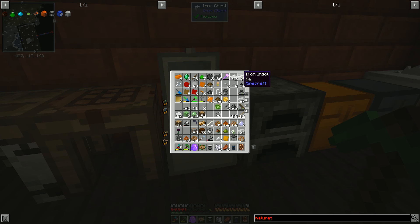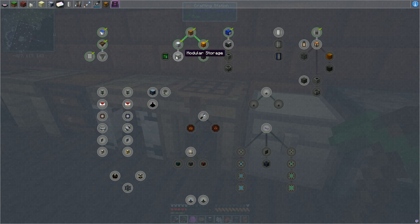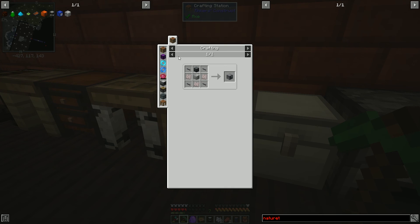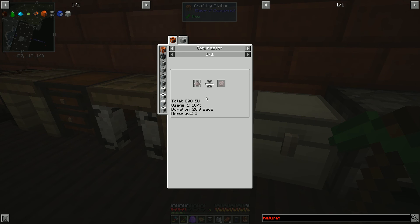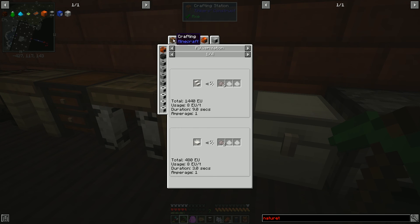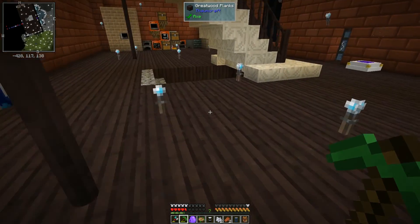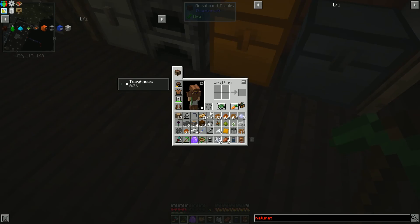We just needed iron plates and steel plates, which we don't have either of — I need to get the hammer going. On the subject of storage, someone mentioned modular storage is something we really should get into. I swore there was a reason we couldn't — steel chest, nether quartz plate. Nether quartz plate is the reason we can't get into it, because we would need nether quartz first, which means going to the nether. So until we're ready to go to the nether, that is off limits.